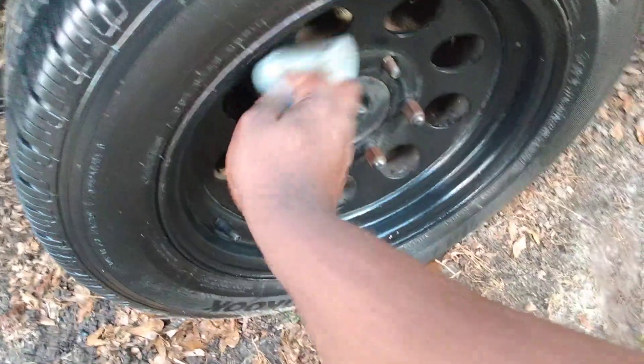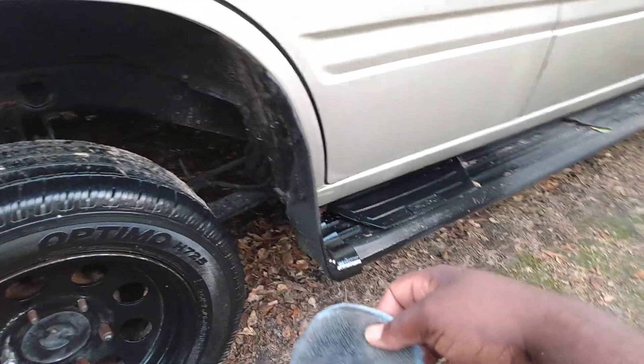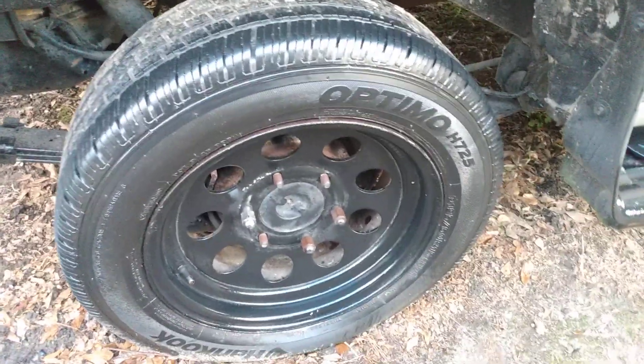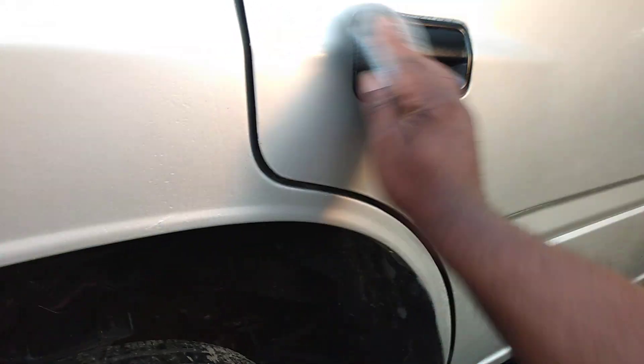Works wonders. You can put this on running boards or everything you want to put it on — it'll do good. I just don't see it around no more. It's an excellent product. I don't know what happened to it or where it went or whatever the case might be. I use it on my door handles and everything.